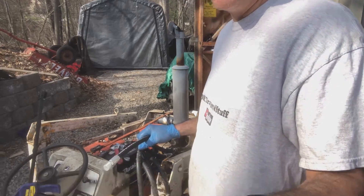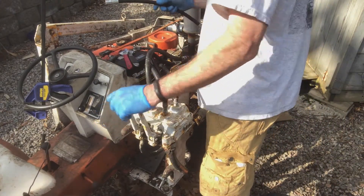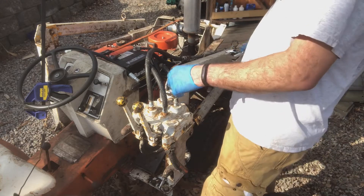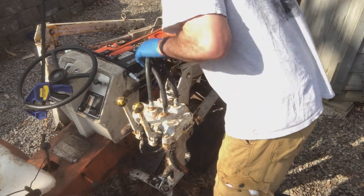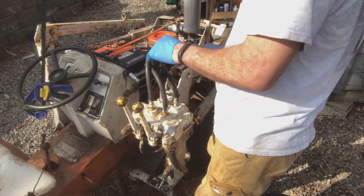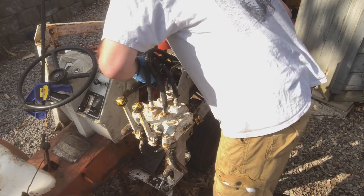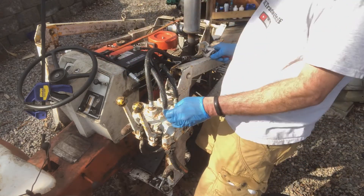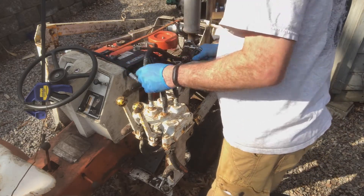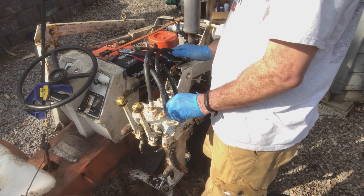Let me adjust the camera and we'll take this off. Got some Teflon tape as well. Which one is the ugliest? I'll just do this top one — let me see if I have enough room.